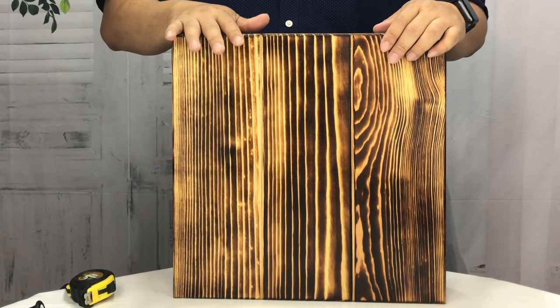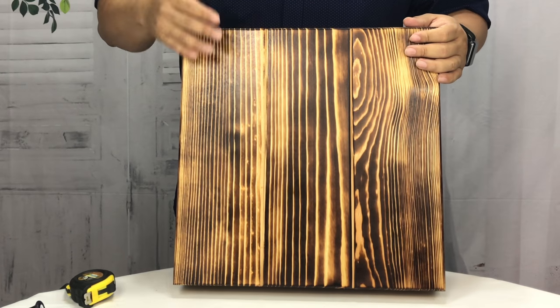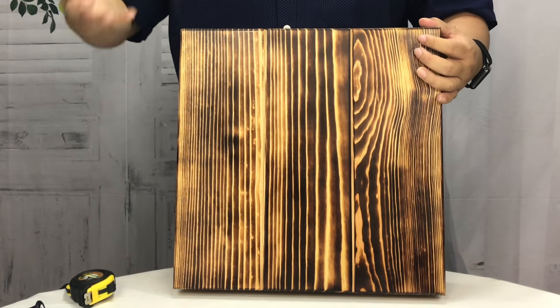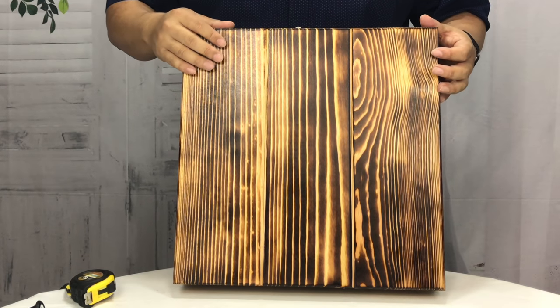I'm going to put a link to this Etsy shop, Liberty Home Concealed, in the link below. I'll also put a link to some other concealment devices — there are a number of things built for the home, whether it's mirrors, end tables, coffee tables, or tissue boxes. If you want to hide stuff, you absolutely can do it.